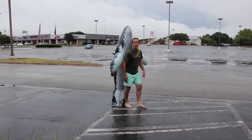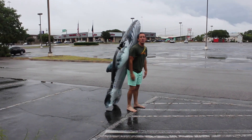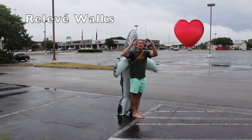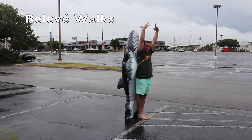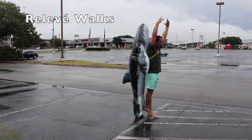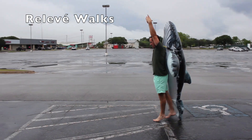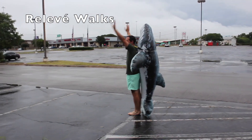We're going to practice some of our dance elements, some of our ballet and dance. Let's start with our releve walks. We're going to go arms up super tall, hands in our high crown like we're holding a giant sandwich. And up on our tiptoes on releve. We're going to walk forwards on releve like this, and we're going to turn and go backwards.